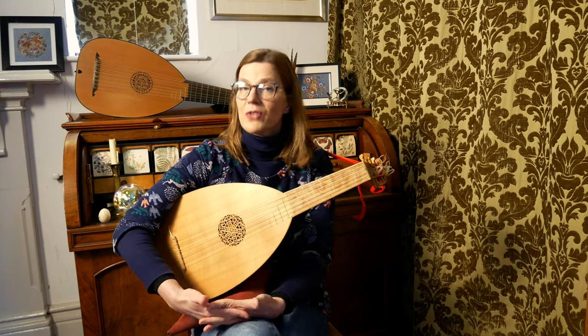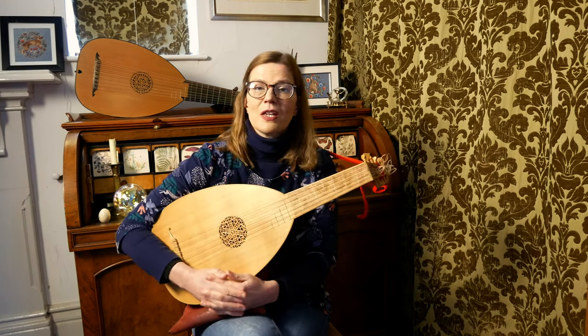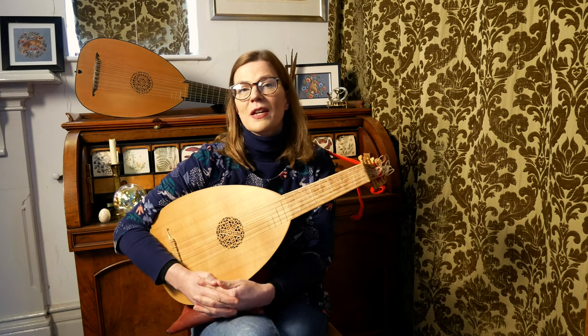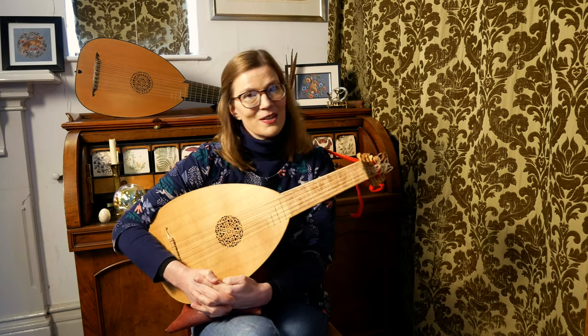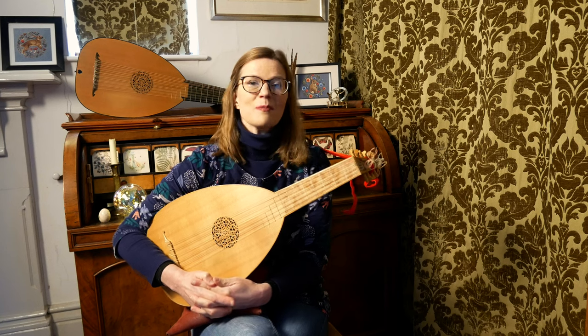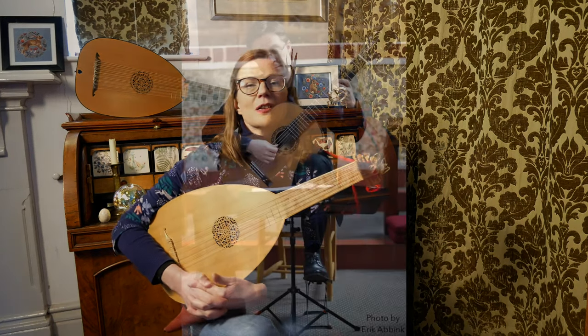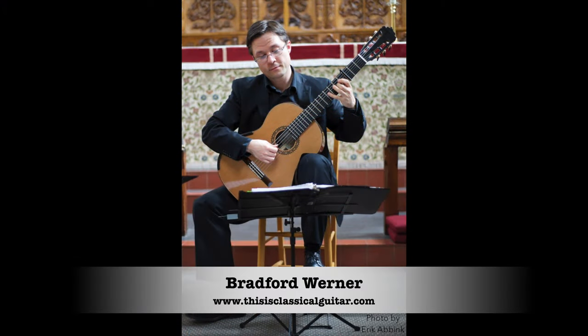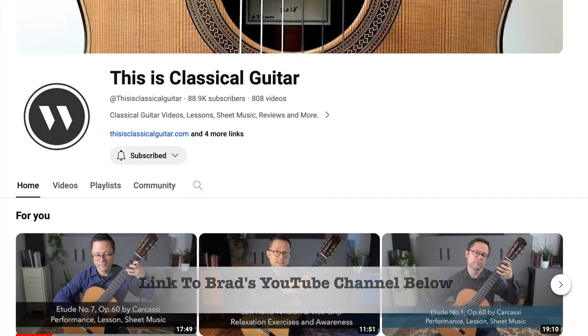Hello and welcome to the 11th video in my series of You Can Play This. For this episode I'm on a journey investigating the complex Italian musical form for the lute, the ricercare. This happens to be a very special video as I've had the wonderful opportunity to collaborate with Bradford Werner, a Canadian-born classical guitarist behind the inspiring YouTube channel This Is Classical Guitar.